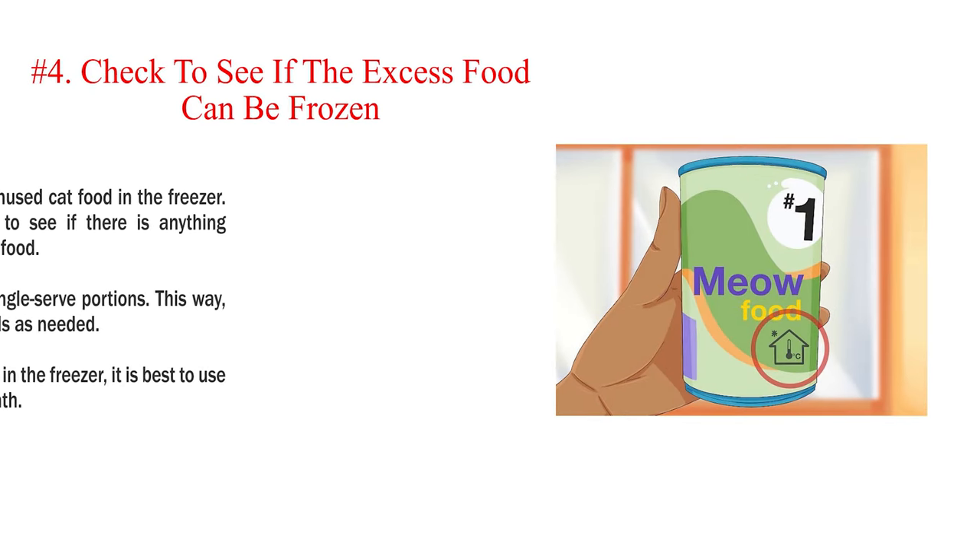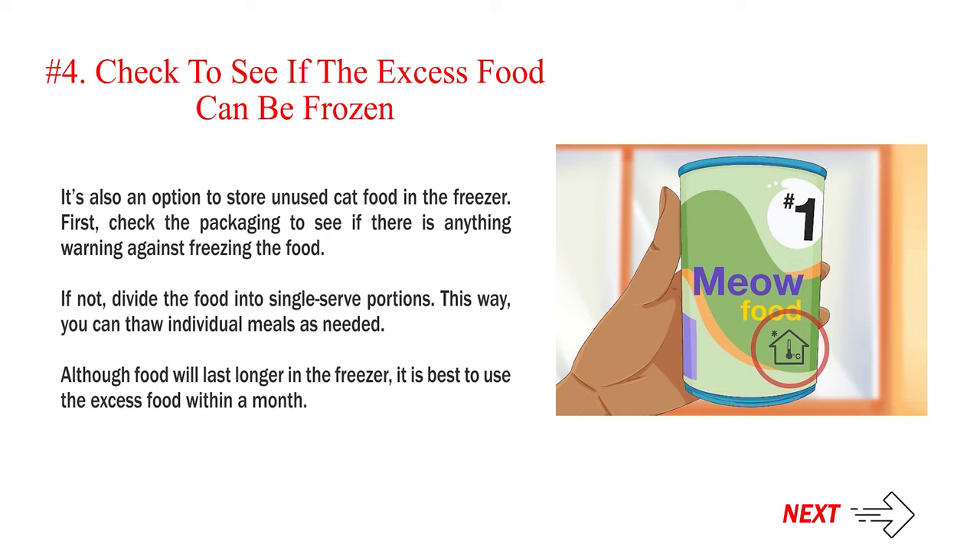Number 4: Check to see if the excess food can be frozen. It's also an option to store unused cat food in the freezer. First, check the packaging to see if there is anything warning against freezing the food. If not, divide the food into single-serve portions. This way, you can thaw individual meals as needed. Although food will last longer in the freezer, it is best to use the excess food within a month.